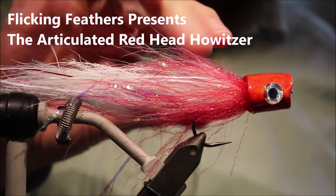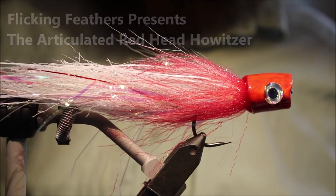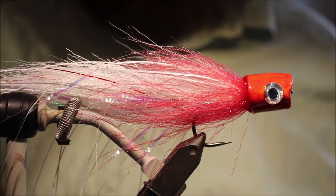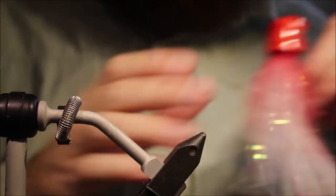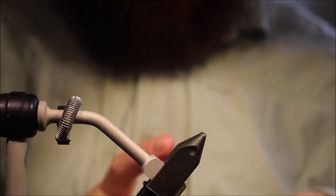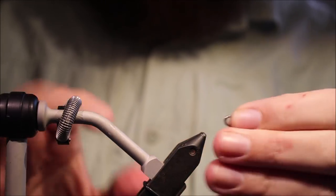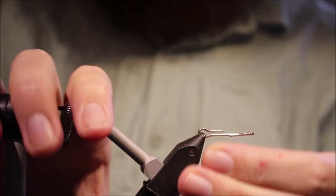Hi everybody, it's Martin at Flickin' Feathers again. Today I'm tying another pike musky fly, although I'm sure it would work for striped bass as well — just a surface howitzer articulated popper. I'll put a materials list in the description along with a link to the Patreon page for anybody who'd like to support the channel, and also Amazon links for anybody who'd care to use them for their shopping — it will help support the channel as well.